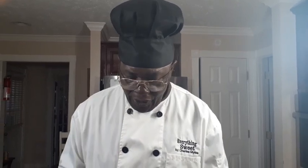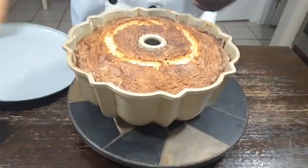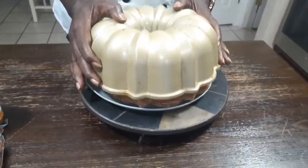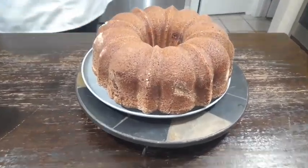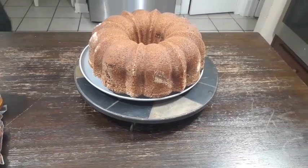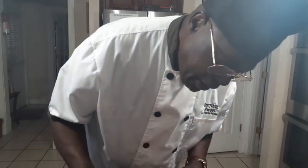Cake's been sitting here for about 6 hours. As you can see, it's cooled to the touch. I'm going to go ahead and flip it. Smell what I'm smelling! We're going to set it in the fridge for about 30 minutes, let it cool down completely, then we'll come back to icing. Don't go anywhere, stay with us.